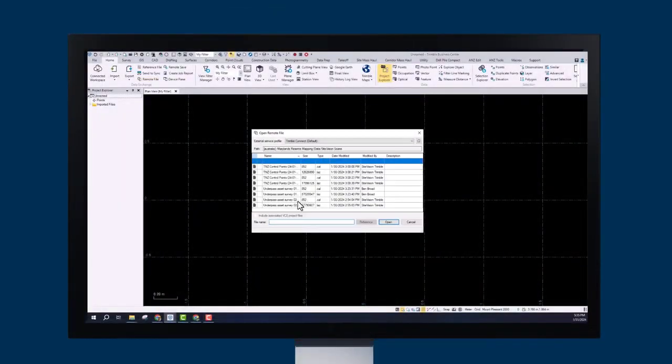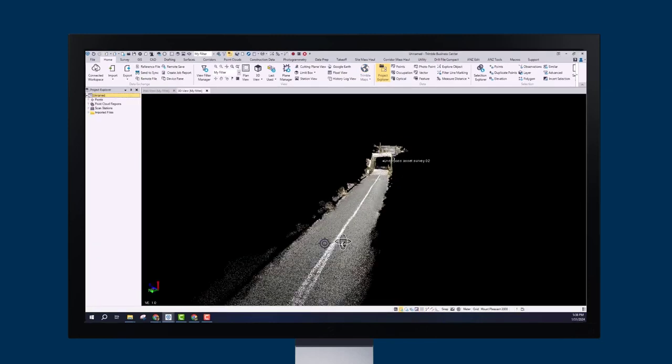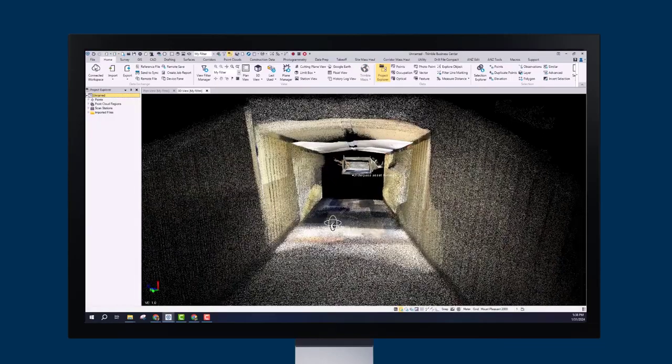Once back in the office, use the remote file feature in Dremel Business Center to import your data more efficiently. With your new scans imported, turn on the 3D viewer to see just how detailed your scan is.